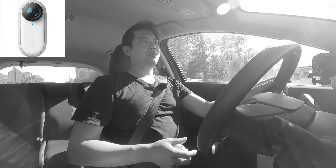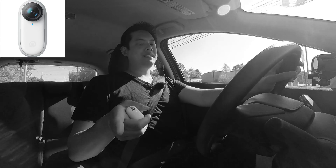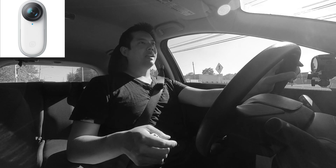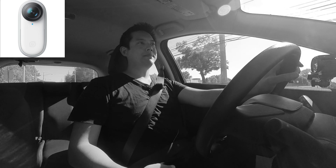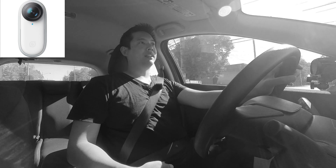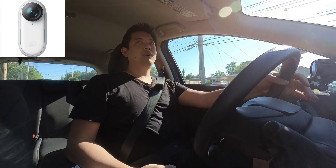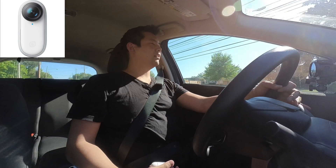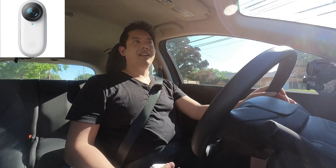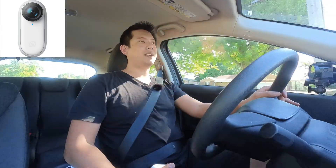Now we're using the Insta360 Go 2 in the car with the AC on, plus three out of four. We're using the built-in microphone so it's probably capturing everything. Let's do the voice isolation — this is what it sounds like now when I'm driving with the AC on, hopefully keeping my voice nice and clean.